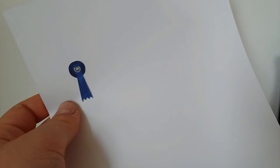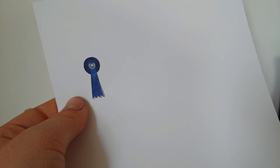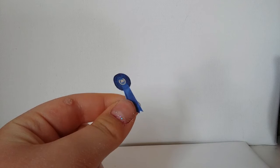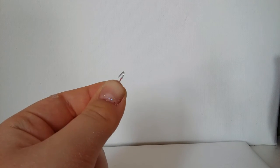Then you print it out like this, and you want to cut it out very neatly. Now I've cut it out, and I'm going to bend a teeny tiny piece of wire like this into a little hook.